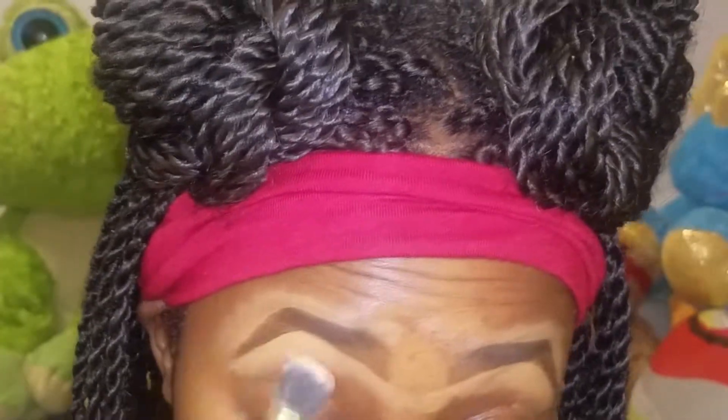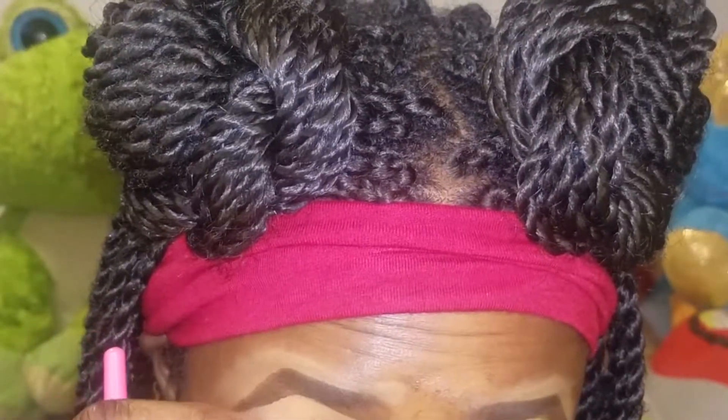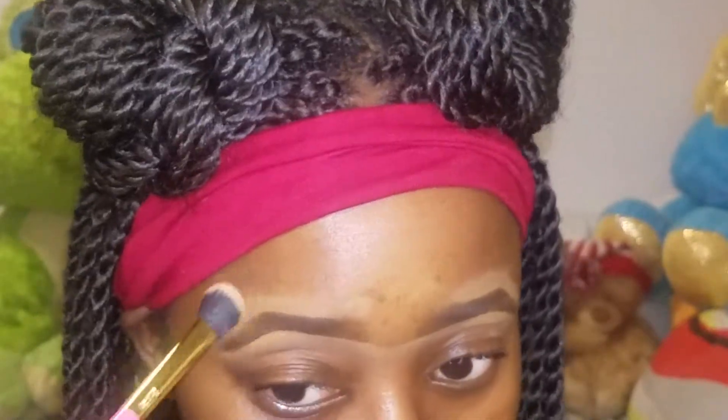Now I'm taking this black kabuki-style blending brush from BH Cosmetics and I'm using that to blend out my concealer. This part is super duper key — blend for your life, okay, like your life depends on this.